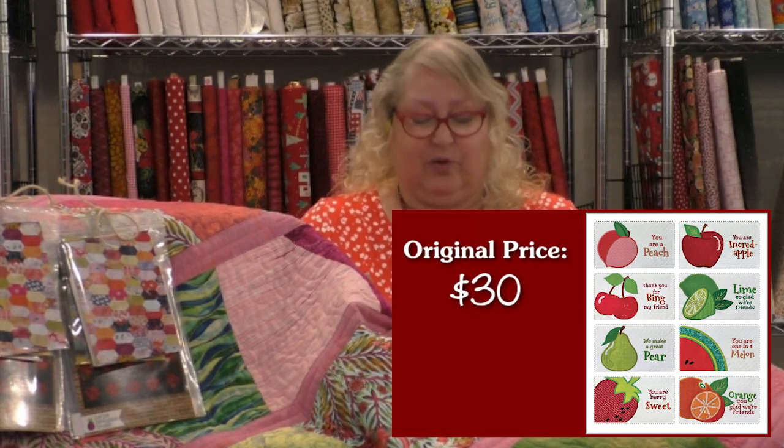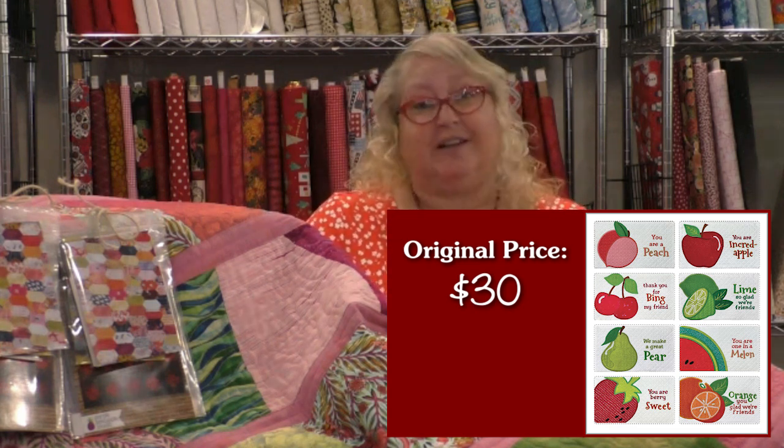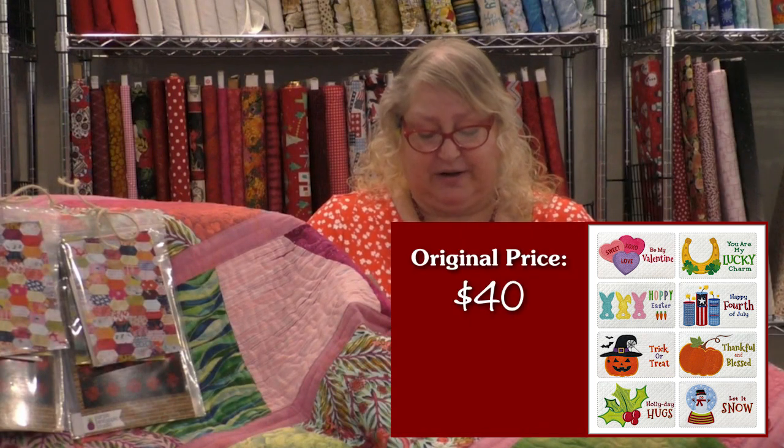Let me talk about the pricing on those two. Tutti Frutti retails at $30, but our virtual Sew Fun Club price is only $24.89. And the Oh What Fun mug rugs and desk pillows retails at $40, but our Sew Fun Club price is only $33.19.